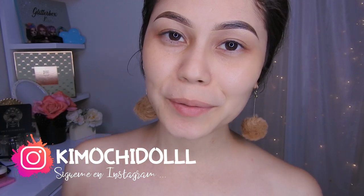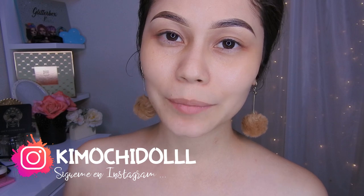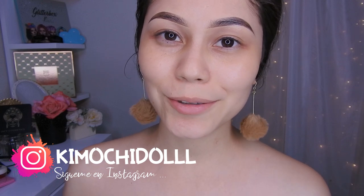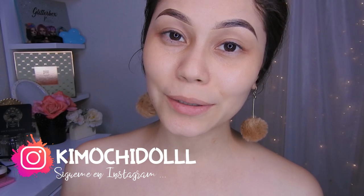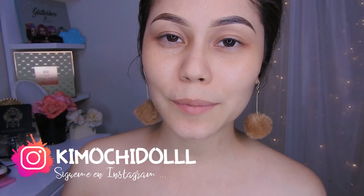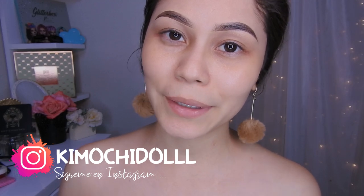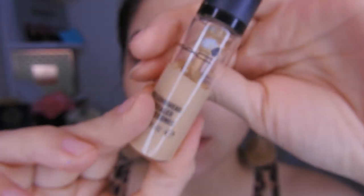Hola quemochitas y quemochitos, bienvenidos una vez más al canal. Bueno, yo les traigo un maquillaje en tonos marrones y también neón. Espero que sea de su agrado. Si son nuevas, las invito a suscribirse al canal para que no se pierdan ningún videíto. También pueden activar su campanita y de esa manera YouTube les va a avisar cada que yo suba un tutorial de maquillaje. Bueno, ya no les hablo más y ahora sí empecemos con este maquillaje.